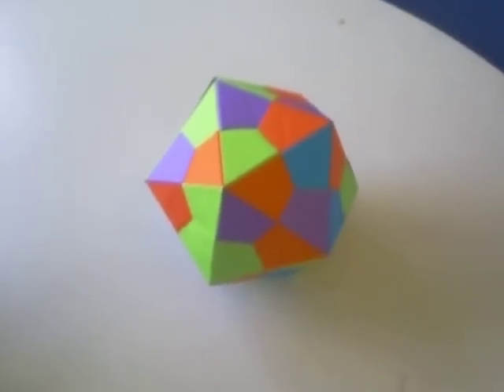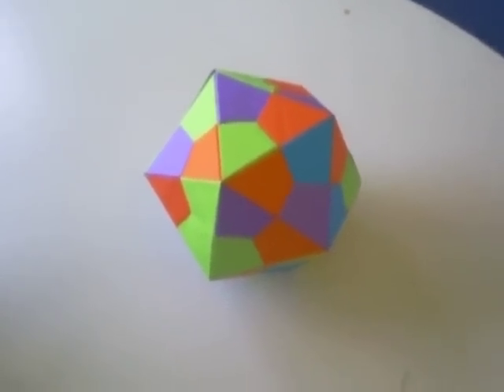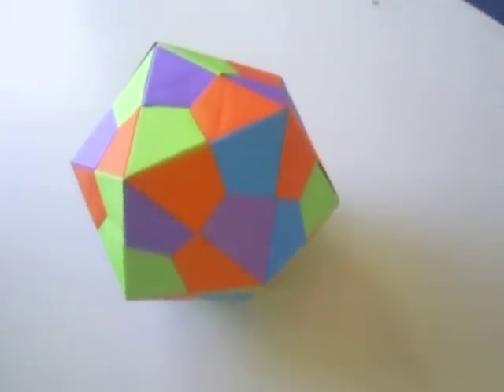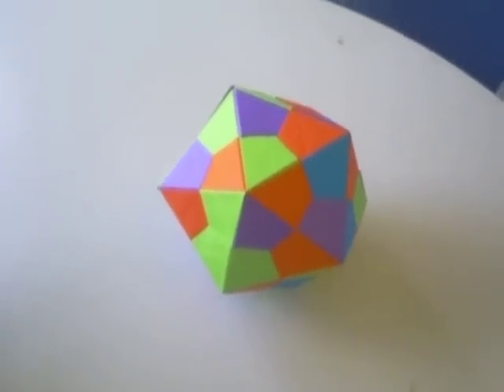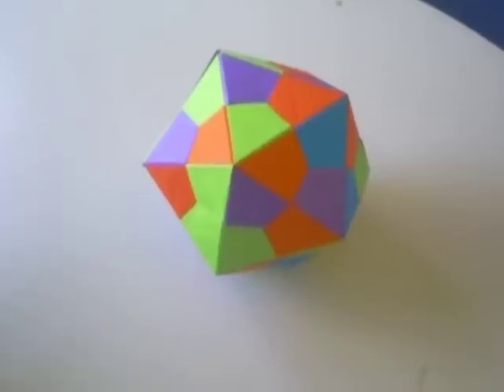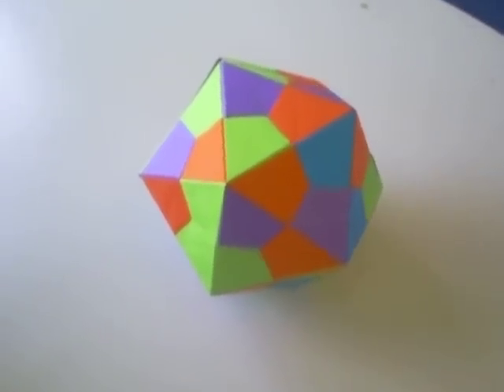This, of course, is modular origami — it takes 30 sheets of paper to construct, and the name of the solid is a regular icosahedron. It's one of the five platonic solids.